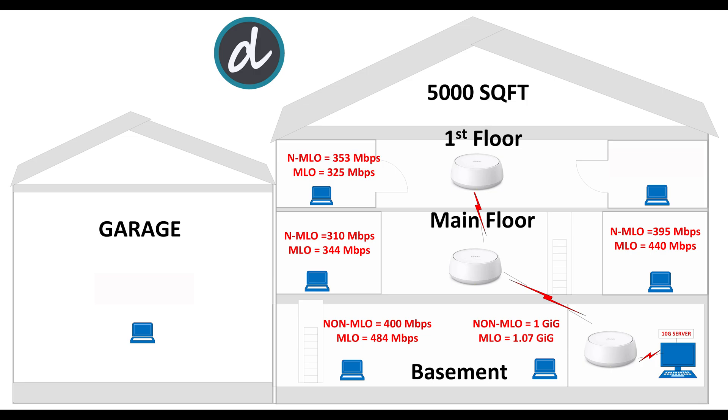Moving on to the first floor, to the left side, we achieved 353 megabits per second without MLO enabled and 325 megabits per second with MLO enabled. Here we first see MLO not performing as well as a dedicated 6G wireless backhaul connection — impressive results no doubt, but an interesting outcome comparing both numbers. Moving to the right side, we achieved 342 megabits per second without MLO enabled and 349 megabits per second with MLO enabled — again great scores for this category.